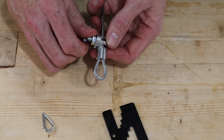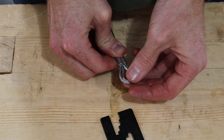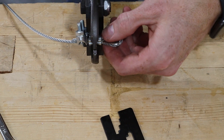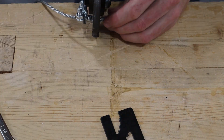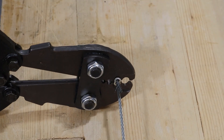Next we put the thimble in place, leaving a little slack since the sleeve will grow a little as it's compressed. When everything was lined up perfectly, we'd make a crimp in the center of the sleeve. The second crimp is then made closest to the thimble, and the third and final crimp is made at the tail end.